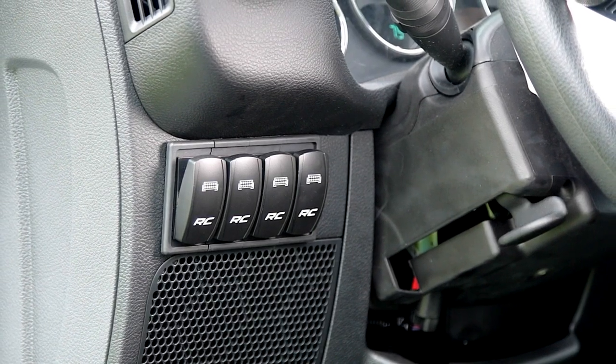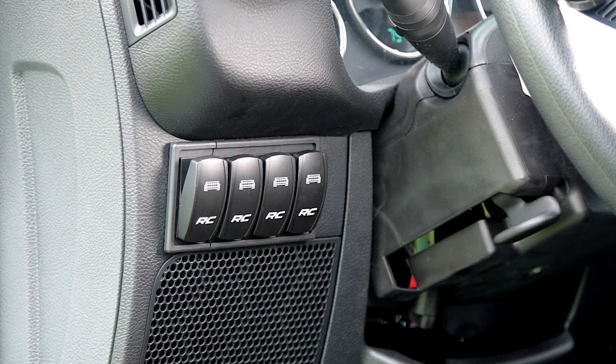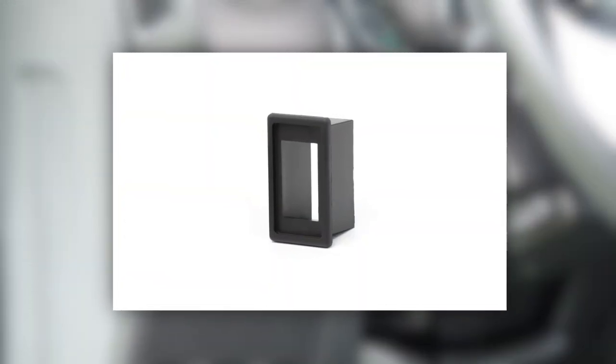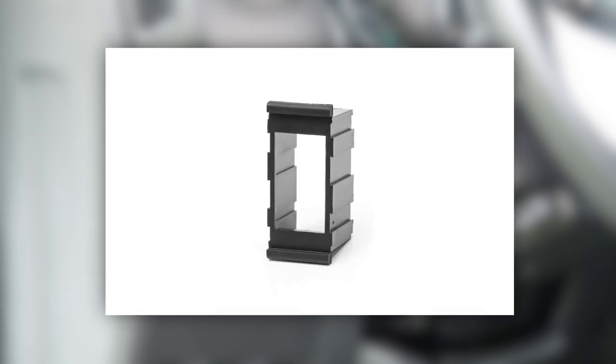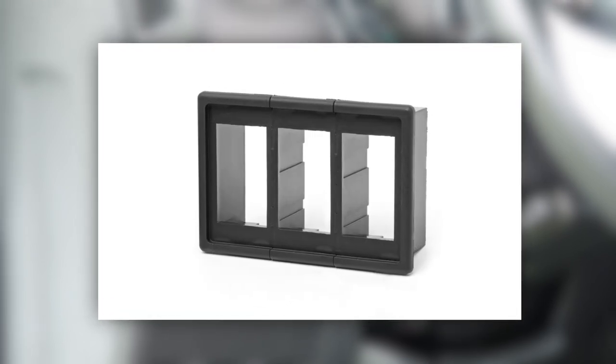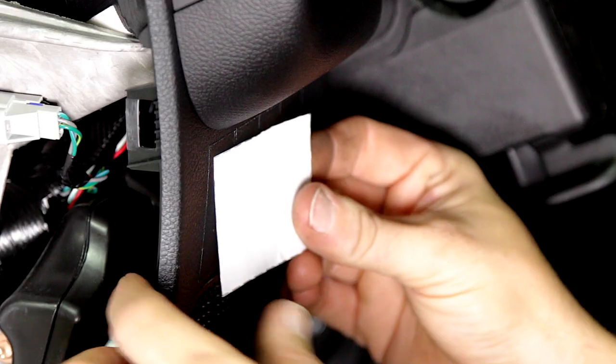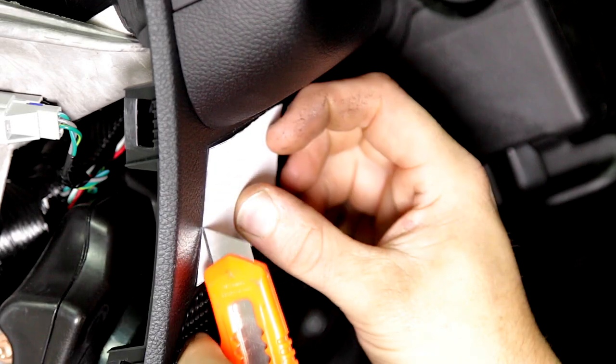Mount your backlit LED rocker switches exactly where you want with Rough Country's optional switch bezels. Choose a single switch bezel to house an individual switch, or use a double bezel with optional extension bezels to expand to as many switches as you need. These switch bezels fit any standard size rocker switch and include a paper template for precise installation.